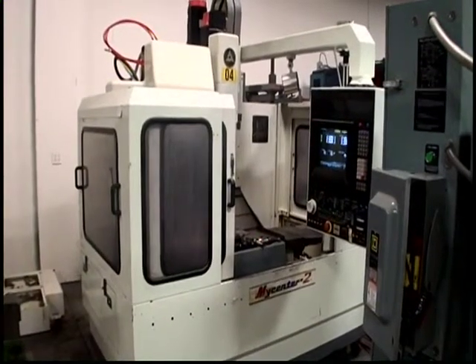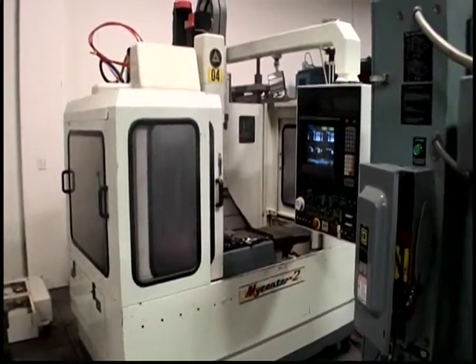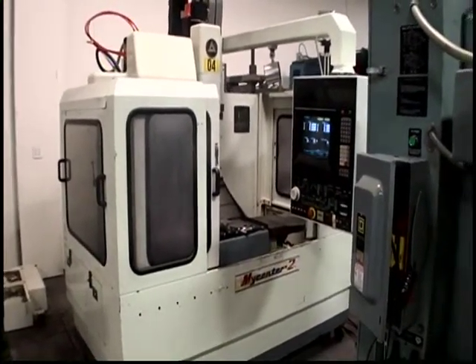The following video is a Kitamura Mycenter 2 Vertical Machining Center. It's serial number 10578, new 1987.